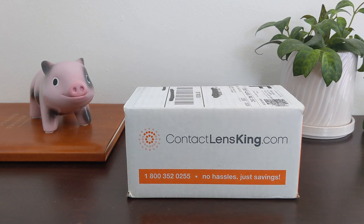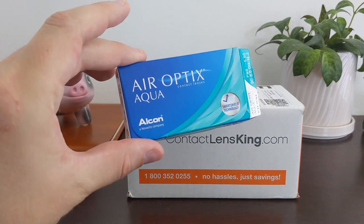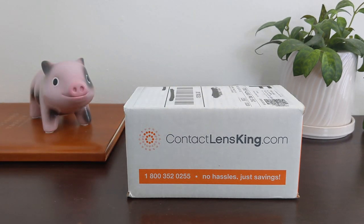The last time that I purchased contacts, I went to Google and searched the name of my brand of contacts — Air Optix Aqua — and Contact Lens King came up with the lowest price. I'd never purchased from them before, so now I'm going to open up the box and talk about my first time ordering contacts with Contact Lens King.